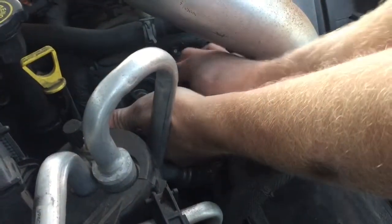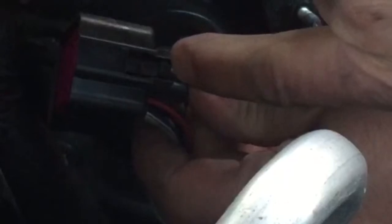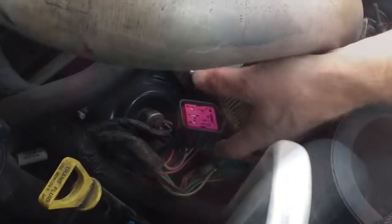I'm going to loosen up the top bolt and take it out completely — take the top nut out — and then I can swing my glow plug control module around. I want to push on the bottom of the plug to release it. You can see the little spring-loaded clip here that holds it in, so you have to push that in.